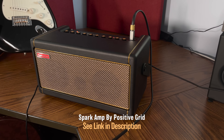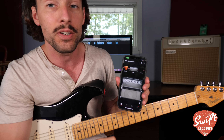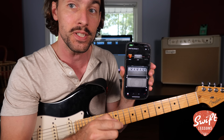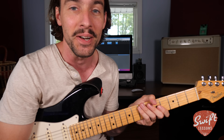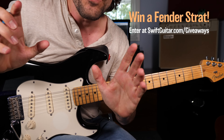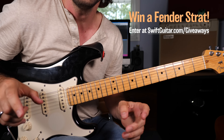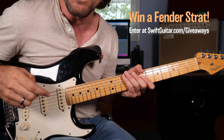To get Jimi's signature tone, I'm using the Spark Amplifier from Positive Grid, using their Jimi Hendrix suite of effects — specifically the Axle Fuzz Boost. Let's tune down a half step and get started. Close look at the fretboard of this Fender Stratocaster. Remember, you can head over to swiftguitar.com/giveaways for the chance to win a beautiful Fender Stratocaster with black finish and maple fretboard.